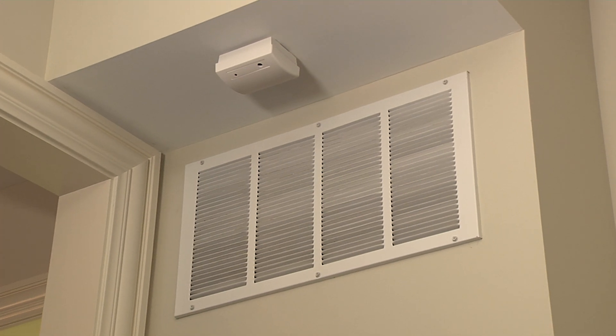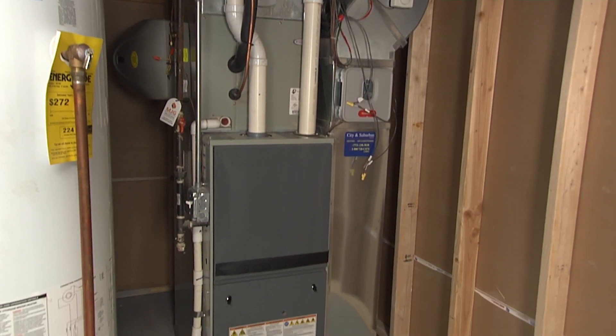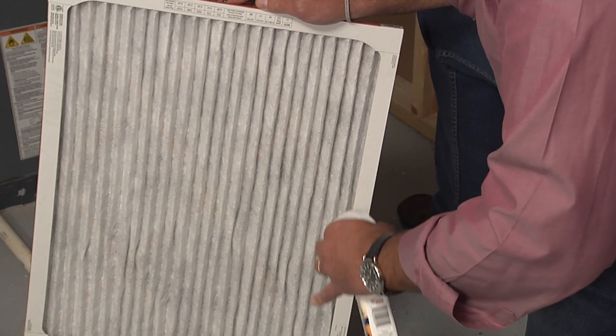Mold can be distributed throughout your home via your forced air ducts. Now the quality of the furnace filters that you use does matter, but you can actually soup them up by spraying Mold Magnet on the filters.